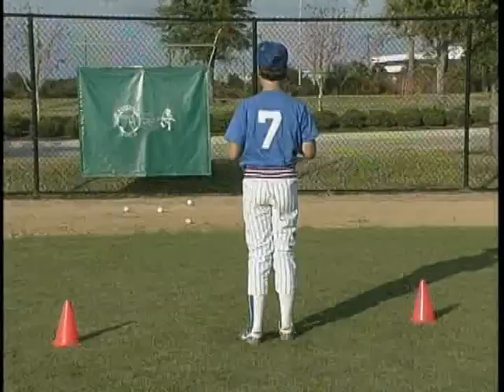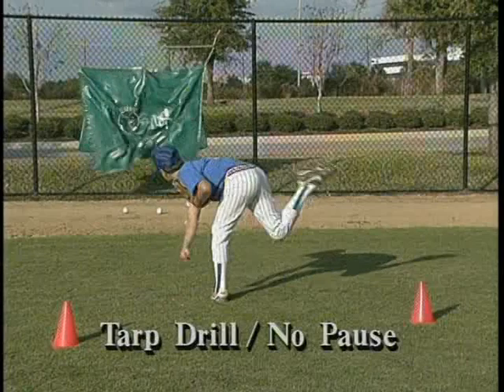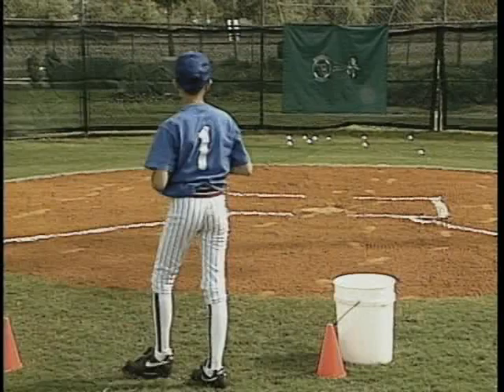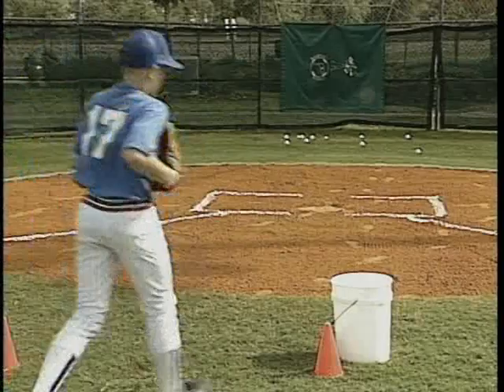Once the players have mastered the proper delivery mechanics to the coach's satisfaction, we suggest moving on to the tarp drill with a ball. Here the steps are executed without a pause. We now use a fluid motion throwing the ball into the tarp. Since the tarp is a wide area, the students can concentrate on their form without worrying about control at this point.